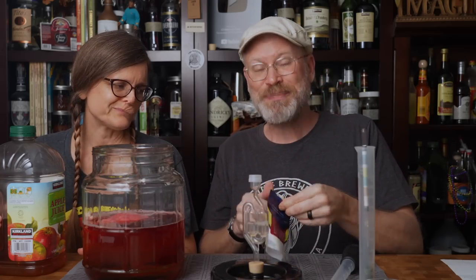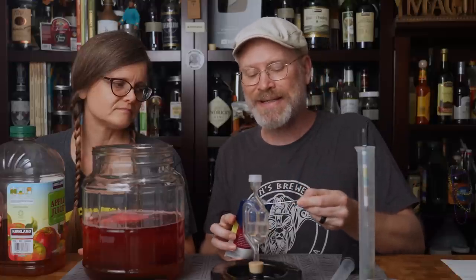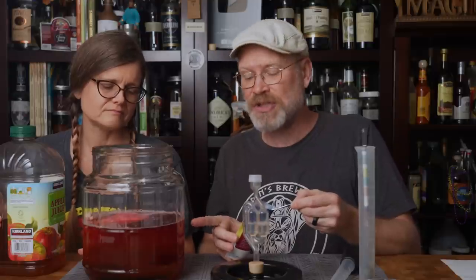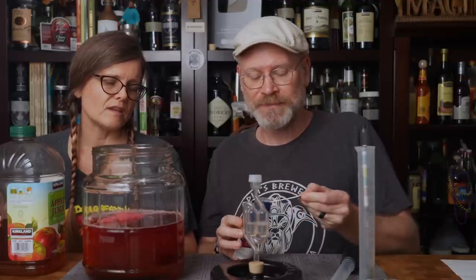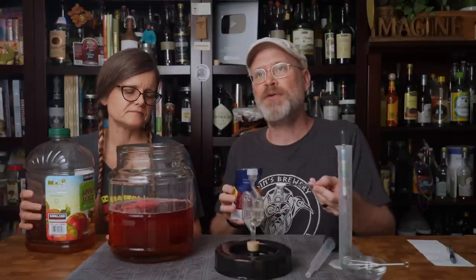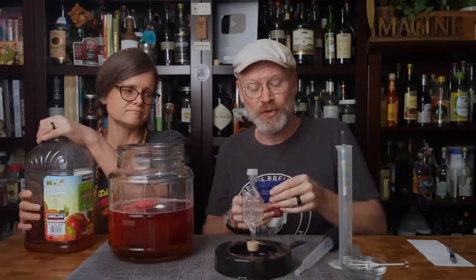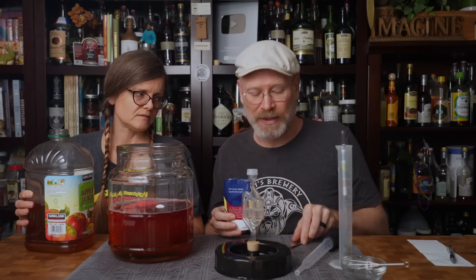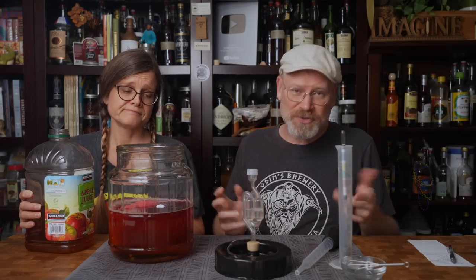The next semi-optional ingredient is pectic enzyme. Don't get scared — it's from natural processes. What this does is it helps break down the pectins in the apples, and I think raspberries have pectins too. It also assists in breaking down the raspberries and any whole fruit, helping to get a little more sugars out. It also keeps it from getting a haze, so it can actually go clear. If you don't have it or don't want to use it, no harm done.